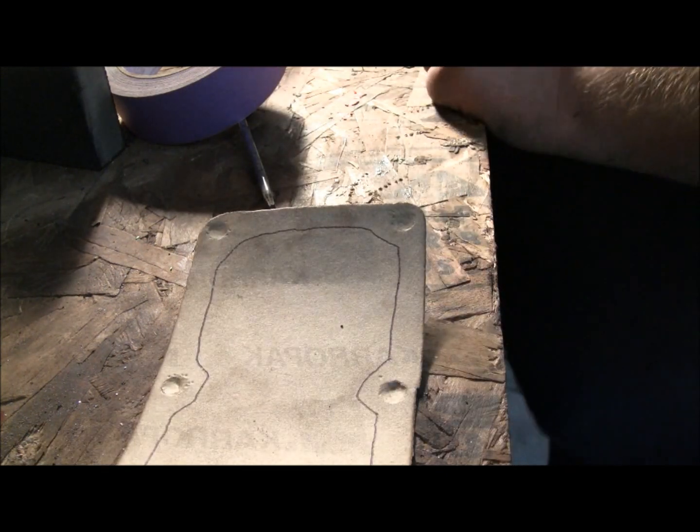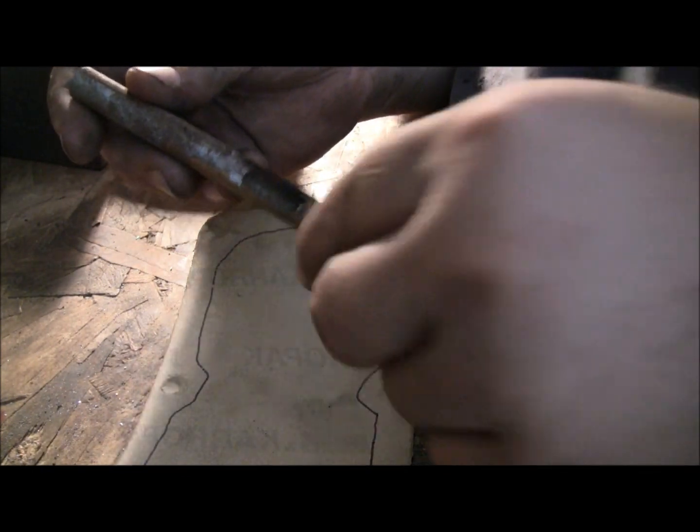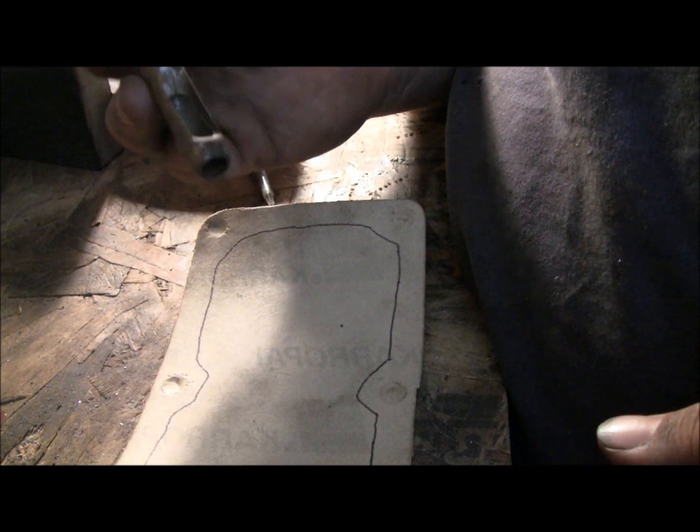I've got these holes I need to punch out, and what I've got is a leather punch. It does pretty good — I need to sharpen it. I'm gonna sharpen it before I cut it. I'll be right back. Okay guys, I just took and sharpened the edge on that.